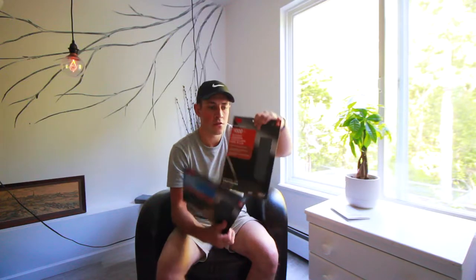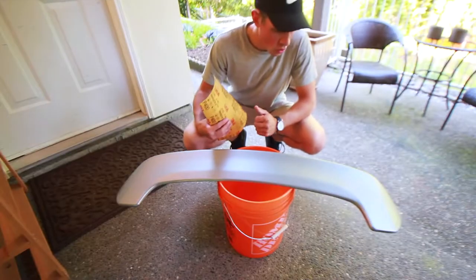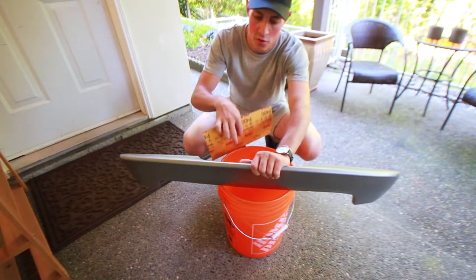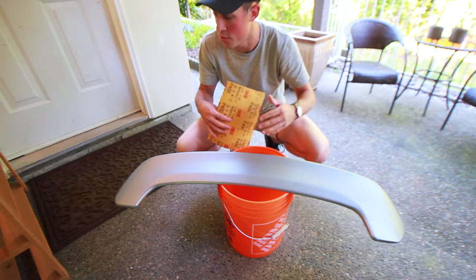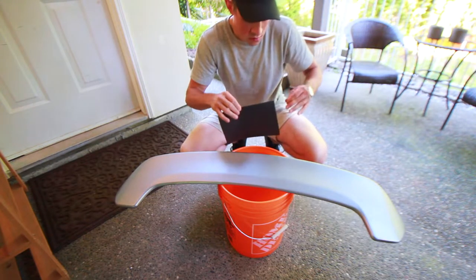I brought along with me 400-grit sandpaper and a thousand-grit, and I got grey primer and color-matched paint. So without further ado, let's get started. There are a few little spots I need to sand — I need to sand the whole thing obviously — there's also some extra paint I have to get off because this was painted but not painted properly, so it just flaked right off. I got most of it off just with the hose, so I'm gonna wet sand it right now and see how things go.